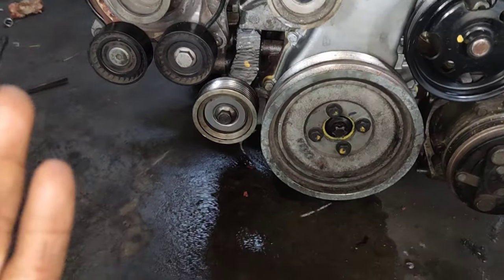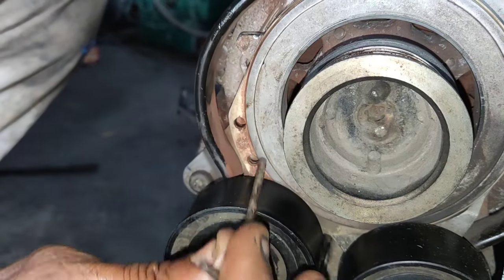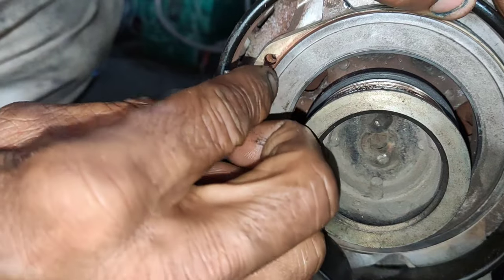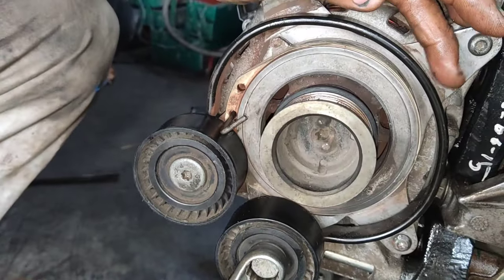Now let's see how you fit in the first belt. First, you can use a slot in the body. You can lock the tensioner. I will lock it. Now the battery is ready. Now let's see how you release the tensioner.